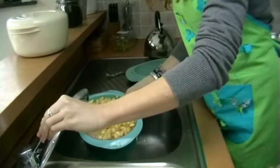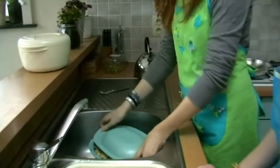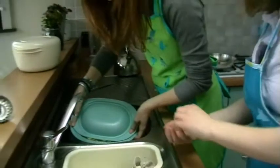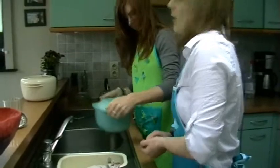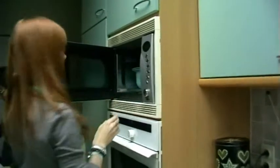Is this enough? I think this is enough. Watch out! All the pieces are falling! I think we can also put the apples into the microwave. For how long? I think only 6 minutes.